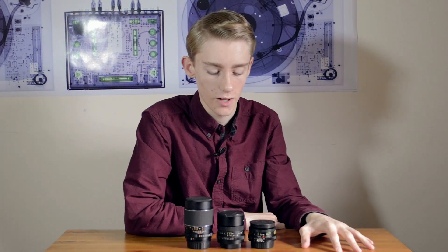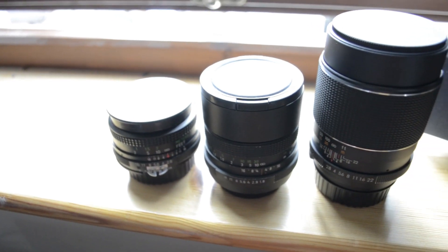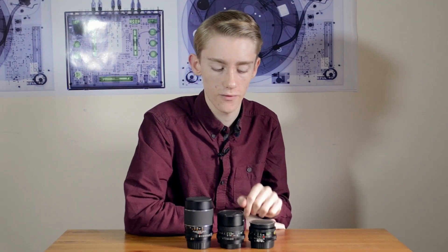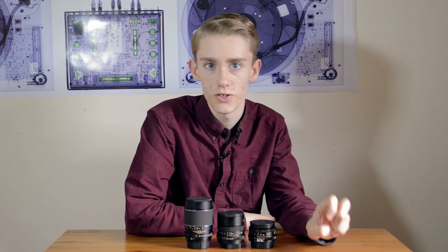I've been using loads of manual lenses recently and I've really come to like them a lot. These are three of my favorites — I've got a couple more but they're not really worth mentioning. These are the best three I have. I'll be talking about the different focal lengths and how to use them with a camera that can't actually support a lens without a chip.